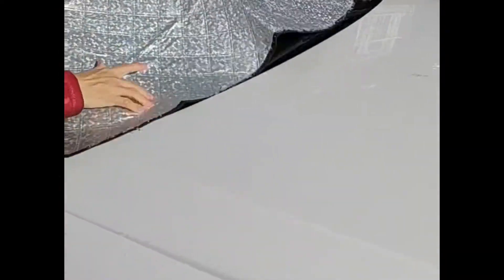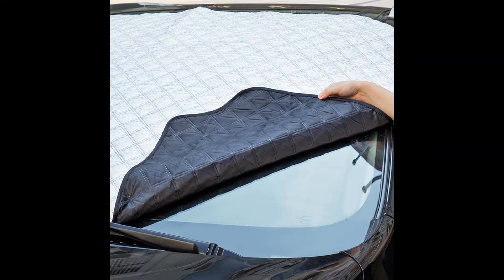Hi, everyone! Today, I want to share a product that will save you some work in our Canadian winter. This is a windshield cover that will help us keep frost and snow off our windshield and side mirrors.